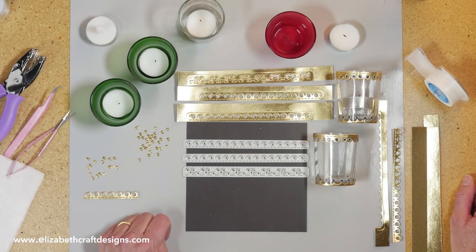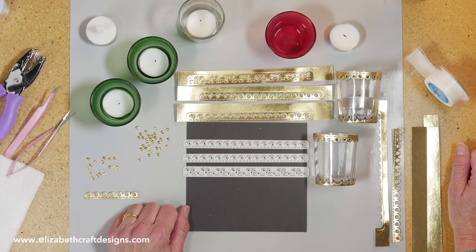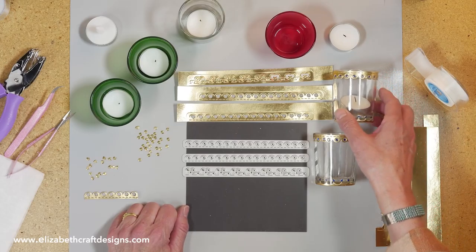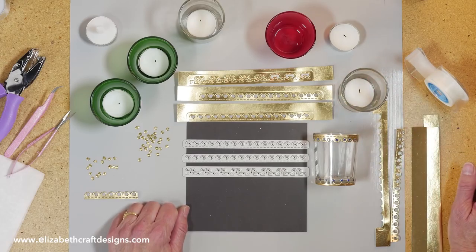Welcome to Technique Friday with Els. Today I'll be showing you how to decorate votive holders using the Valentine Edges die set. This is one of those projects that I started and thought, wow, how fun and how easy. Fun to do with kids for birthday parties, Christmas — people can make their own votive holders for visitors, and so easy to do.